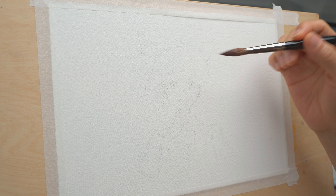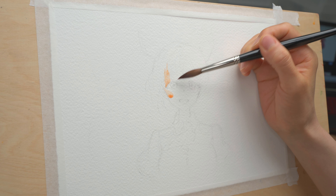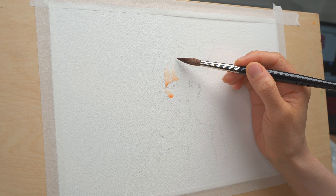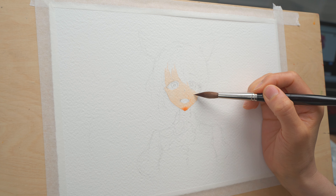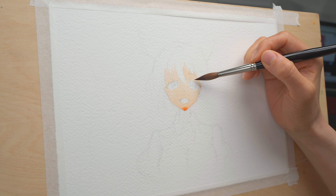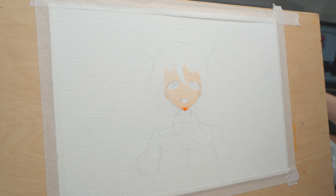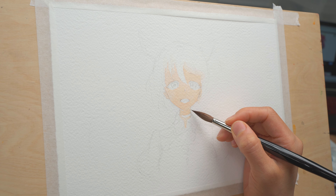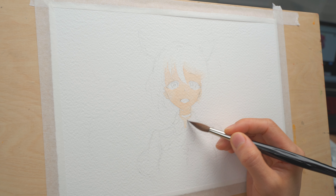I usually like to start from the face, so I picked up some quinacridone burnt orange, diluted it with water, and started painting the first wash. I have quite a bit of paint on my brush and I'm trying to do a really smooth flat wash. I'm trying to stay inside the shape of the pencil outline, but it's okay if you paint outside of it — since the skin color is light, you can easily smear the edges to make a soft edge. The color next to it will usually be able to cover it. After you finish the first wash, let it dry completely before you go back and touch up or strengthen some color.